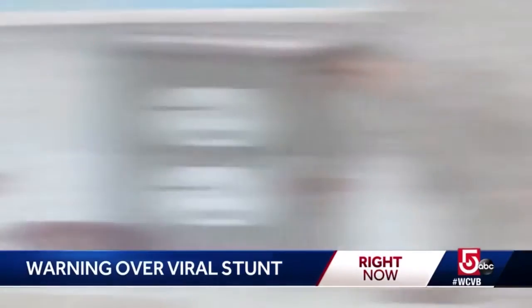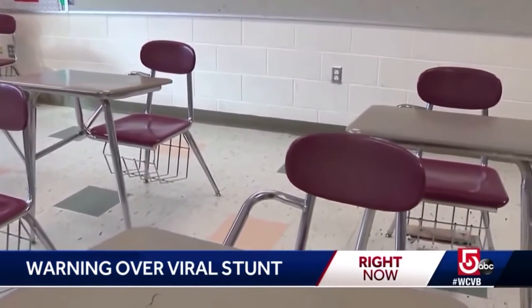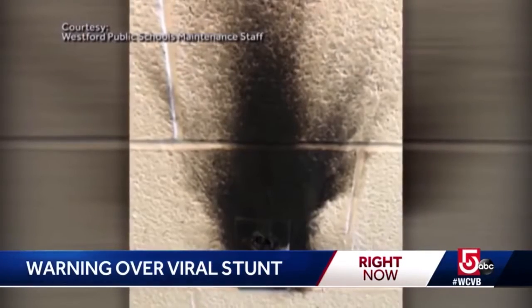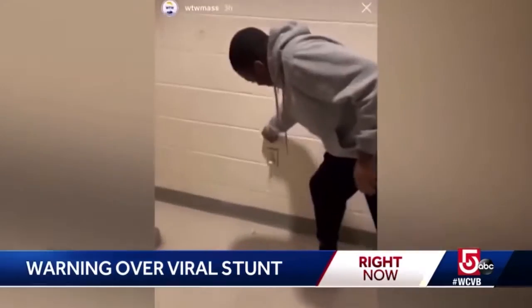Perhaps the best illustration of how dangerous loose-fitting receptacles can be came just last year, when firefighters in Massachusetts had to warn teenagers not to participate in a dangerous online trend that involved tapping a penny onto prongs partially inserted into an electrical outlet.